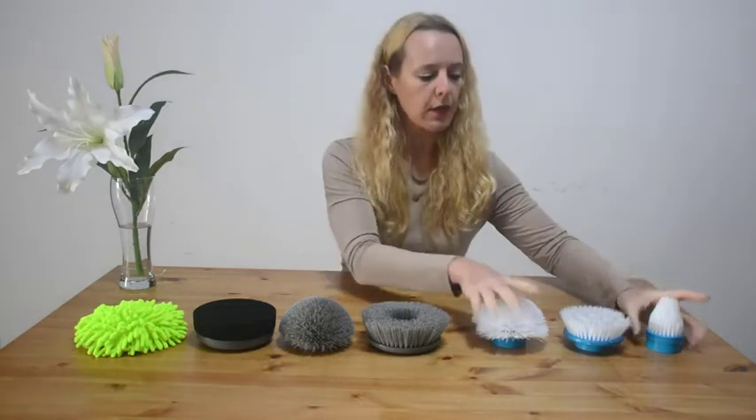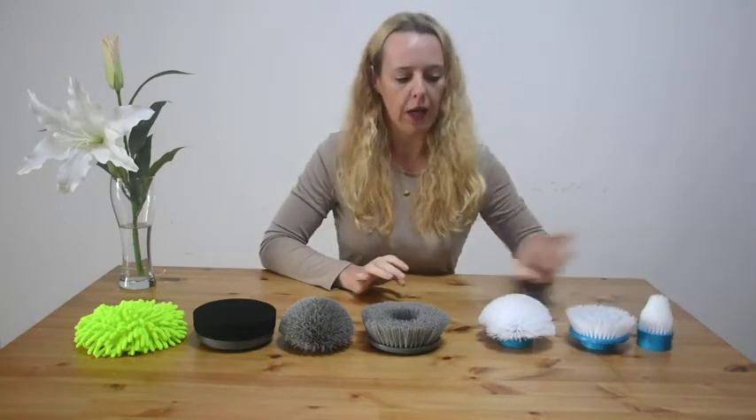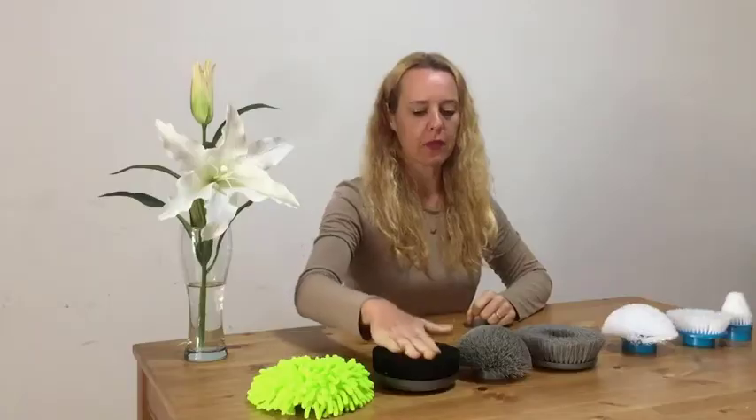With other spin scrubbers you have these three attachments — they're just brushes in different formats, but they don't have the sponge and they don't have the mop.